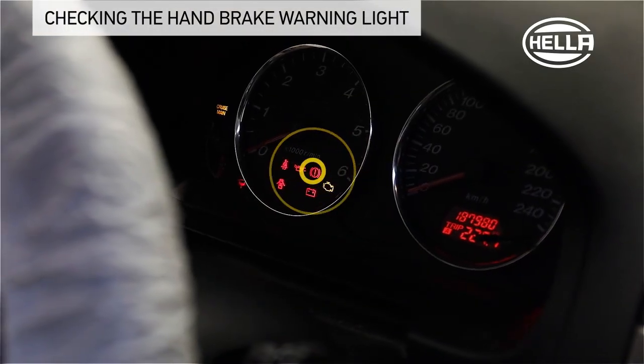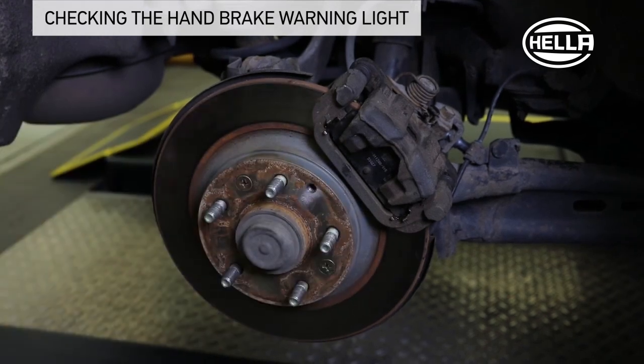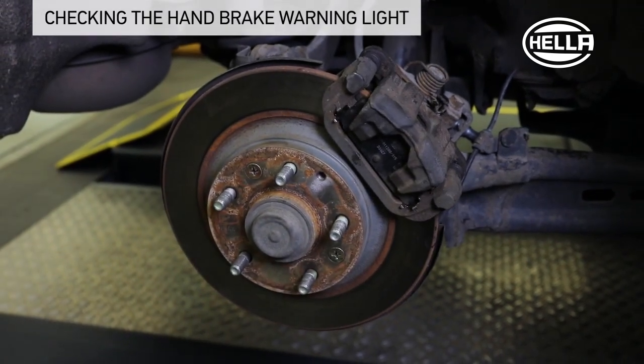The indicator lamp should now light up, the rear wheels must still turn freely, and the rear wheel brake must not grind.